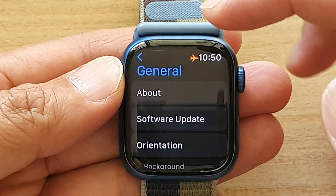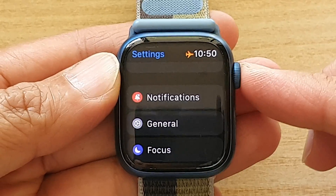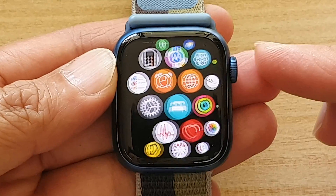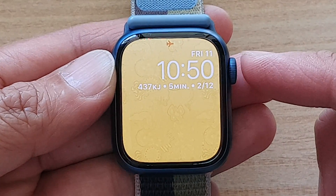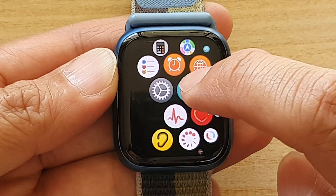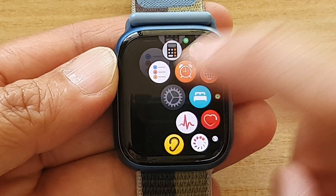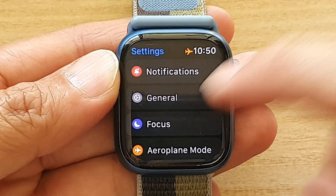So first, let's go back to your watch face by pressing on the digital crown button on the side. Now, once you are back on the clock face, press on the crown button, then tap on the settings icon. In here, you want to go down and tap on General.